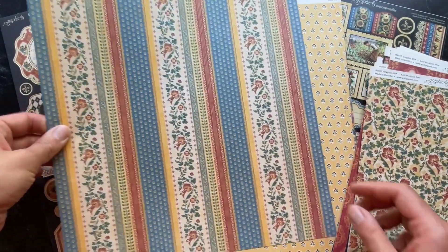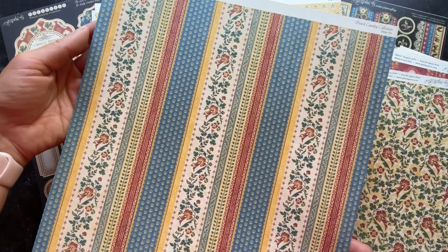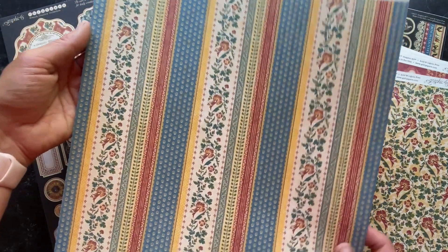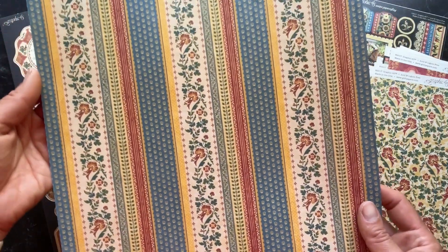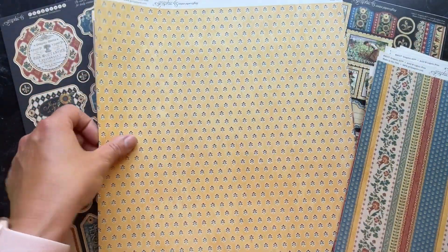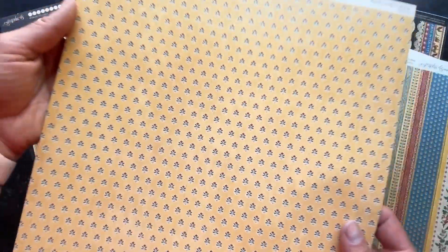Here is Deja Vu, which is a striped paper that you can use by cutting these apart or you can use it as just a great background for so many things. On the back of that paper you have this nice ditzy — it just has a beautiful little pattern.